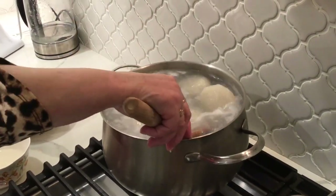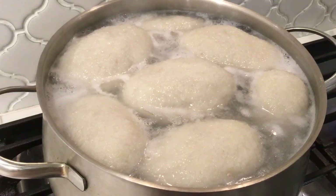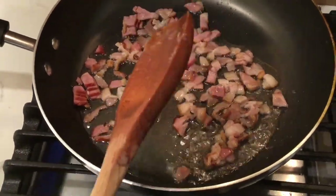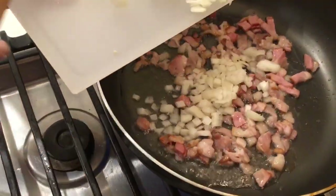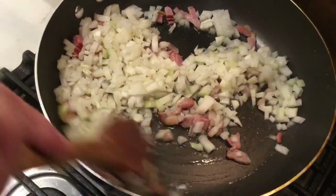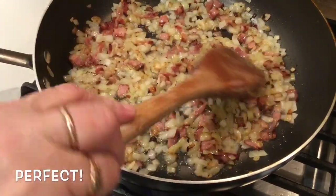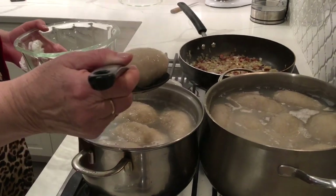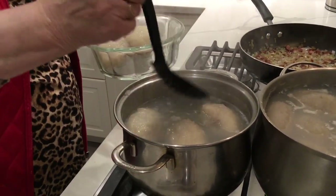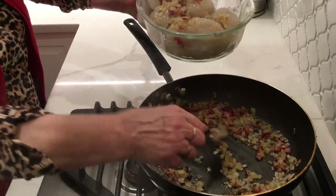Once in a while, tap them gently with the back of your wooden spoon. As the dumplings are cooking, you can prepare the onion and bacon, which will be your gravy. Once the kartace are ready, use your straining spoon to take them out of the water.